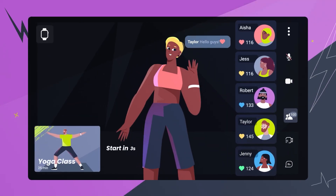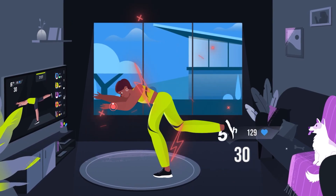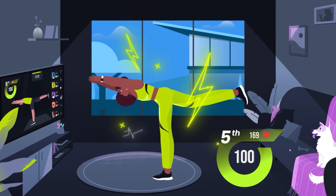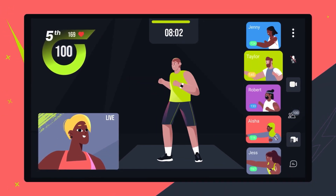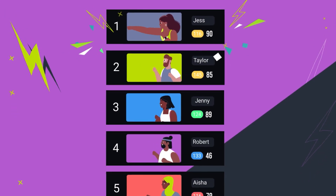Anyone can join, watch, challenge, and socialize. Our live motion matching technology will always have your back, guiding you to engage your core when it's needed most. With Wondersize's new video chat feature, receive tailored advice from your trainer or share your personalized tips directly with your students. Let your competitive edge shine by climbing our leaderboards and reaching the top.